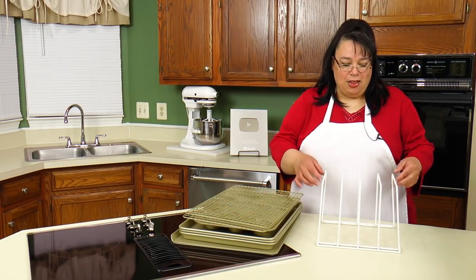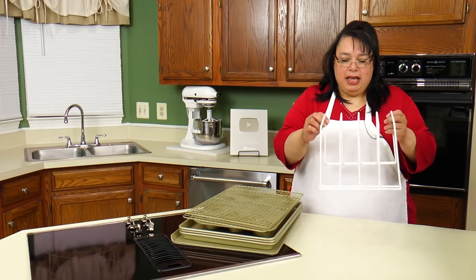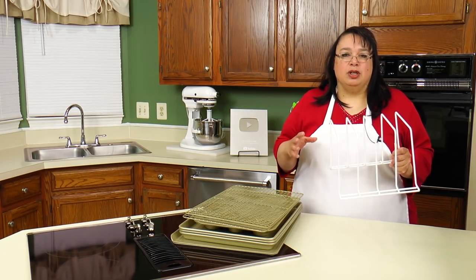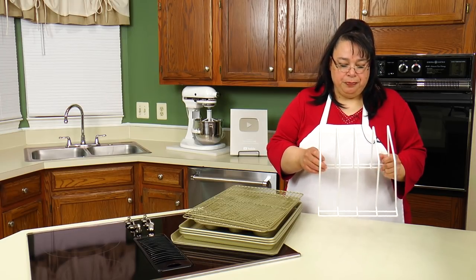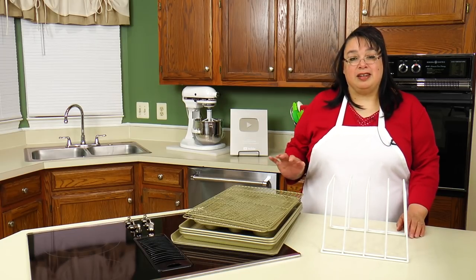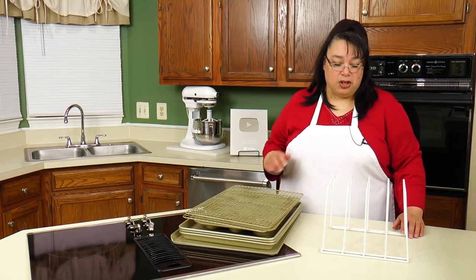This is what they call a four-sort divider, and this one is covered with a plastic material so it doesn't scratch my bakeware. These are pretty inexpensive and they are fantastic. I've been using this method for years.